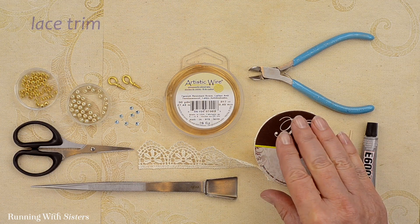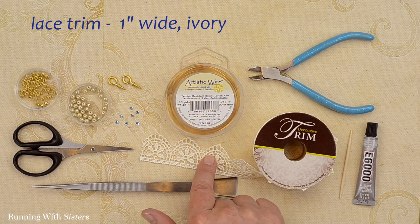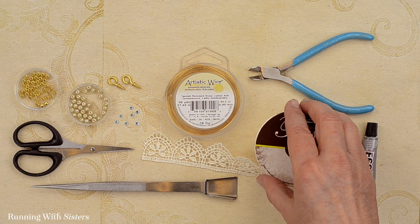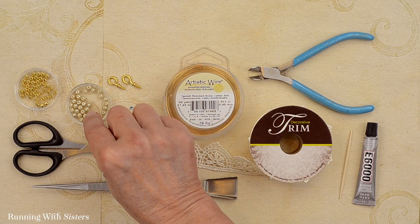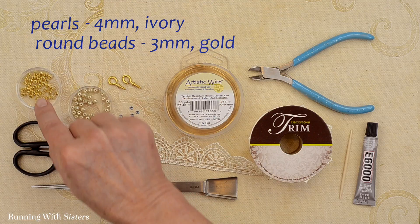To make this project we're going to use some lace trim. This trim is about one inch wide and it's ivory color. We've also got some beads and pearls. The pearls are four millimeters and ivory color. The beads are three millimeters and they're gold.